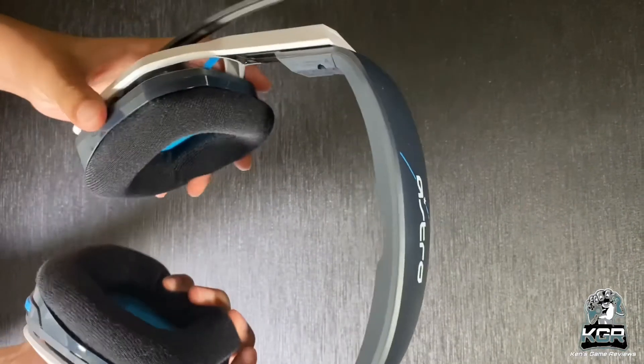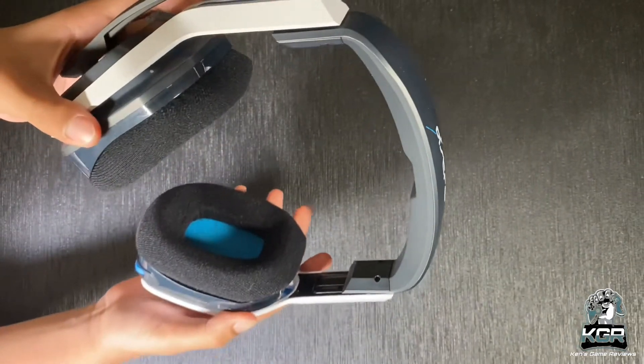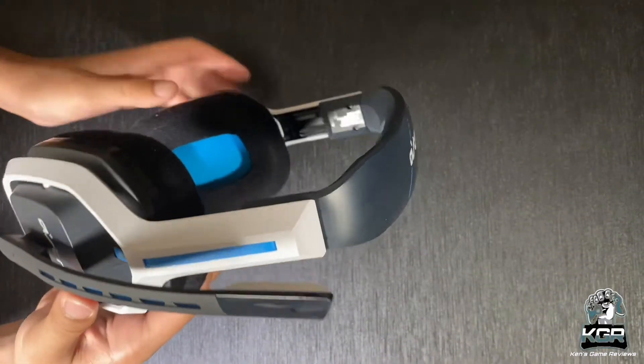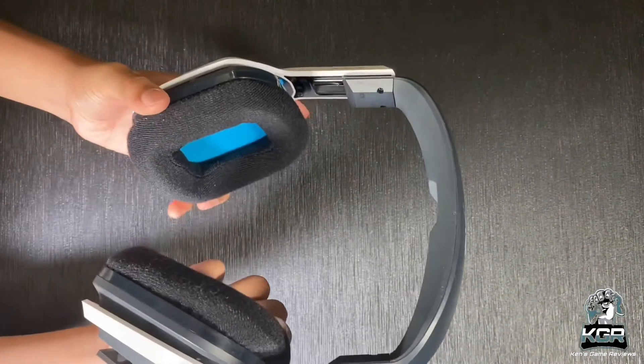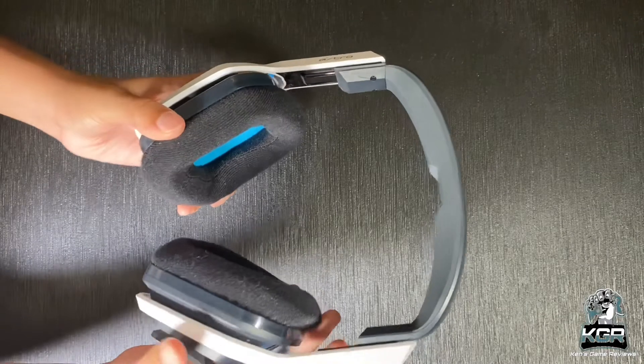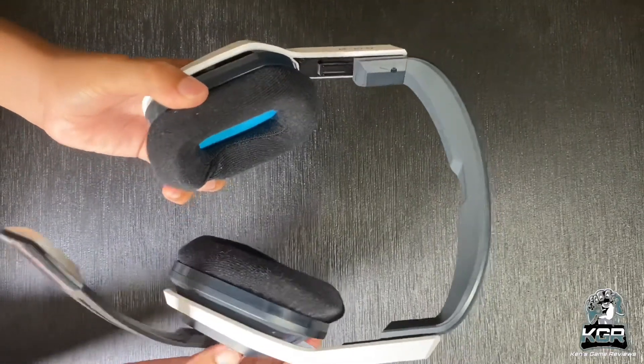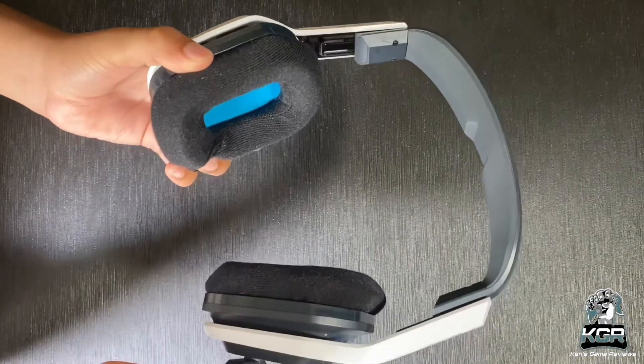Unsurprisingly, the Astro A20 Generation 2 sounds just as good as its predecessor. It brings a particular focus to the mid-range, helping dialogue and footsteps cut through intense gunfire and explosions. Sometimes this can come at the expense of the lower and higher frequencies, but the Astro A20 Generation 2 feels perfectly tuned for a chat headset.